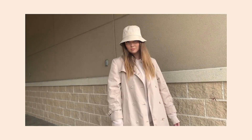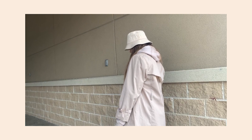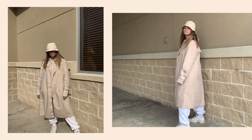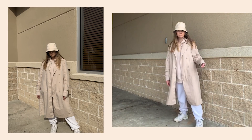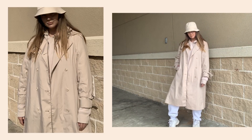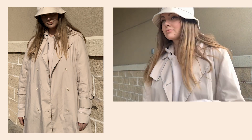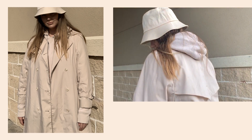In the next outfit I used the same idea as the previous one — matching the hat and the top. And in spite of the fact that I wear the same sweatpants, sneakers, and even a hoodie, this outfit turned out more classy. Firstly because I added a classic trench coat, and secondly because the whole outfit is in light shades, mostly beige ones.